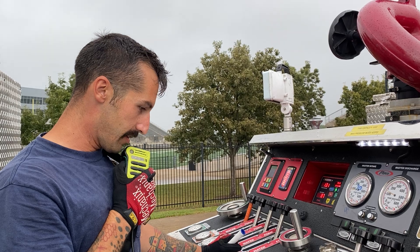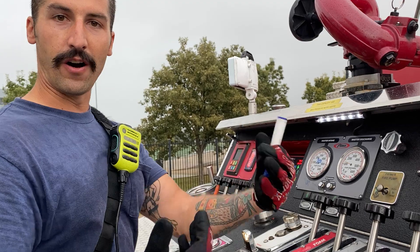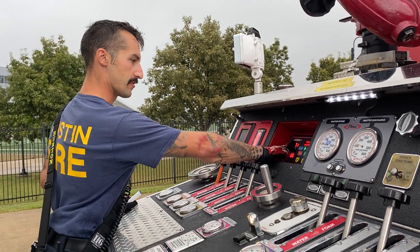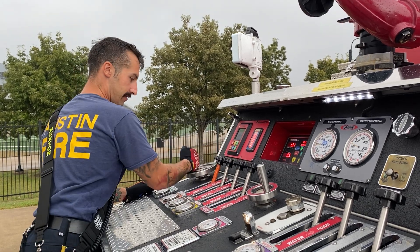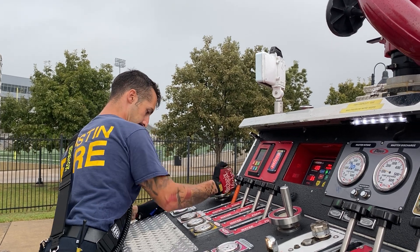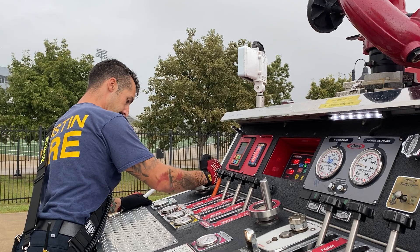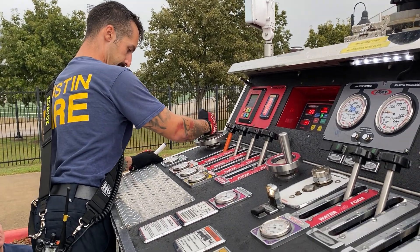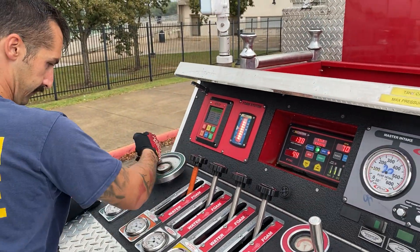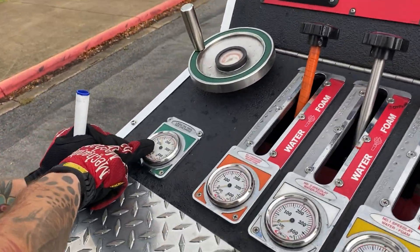Let me know when you're ready to send water. We're all set up. You're going to wait to get a command — make sure they're ready for water. They are ready for water, so we're going to send it at this time. Our pump discharge right now is 131. We're going to make sure we have the right discharge. Open it slowly and idle.